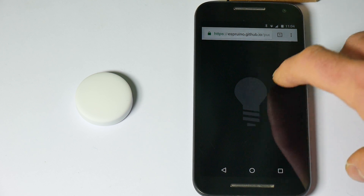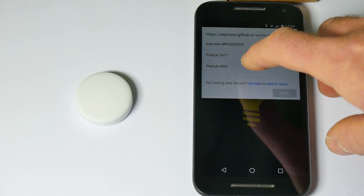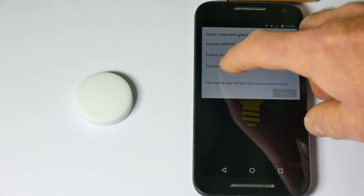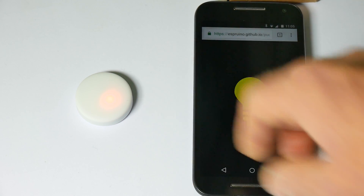For instance, this is a little example. If I press this it will list the available pucks or devices that it can connect to. So if I choose one here and press pair, you'll see the light light up.